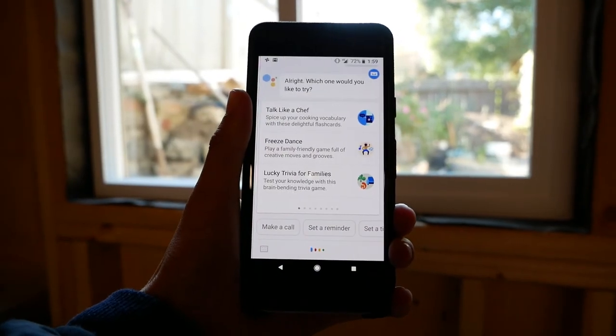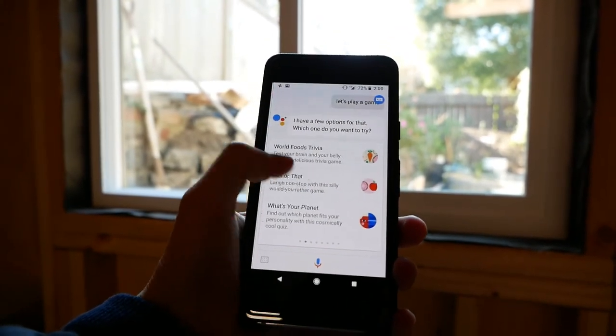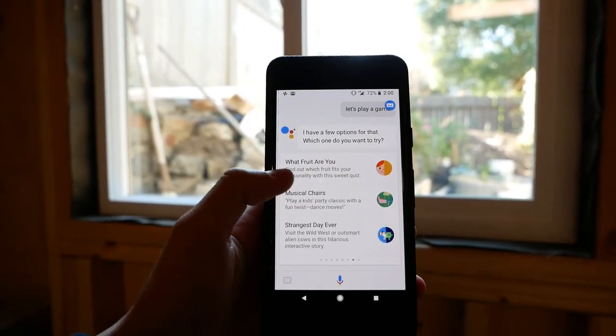The Pixel 2 has edge sensors on the side so whenever you activate it, it will launch a program when you squeeze it. You can program it to another app but it comes preset to launch Google Assistant. Launching Google Assistant is really useful because you can just ask a quick question whenever you need to.